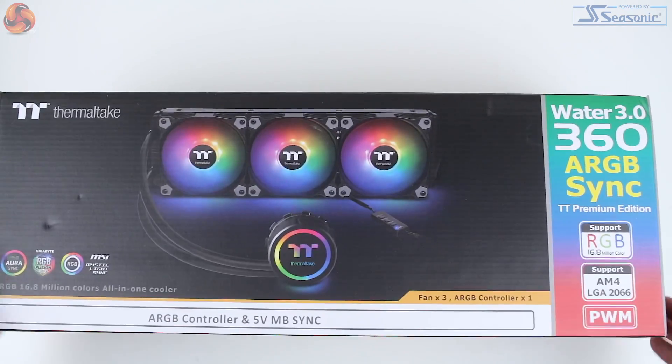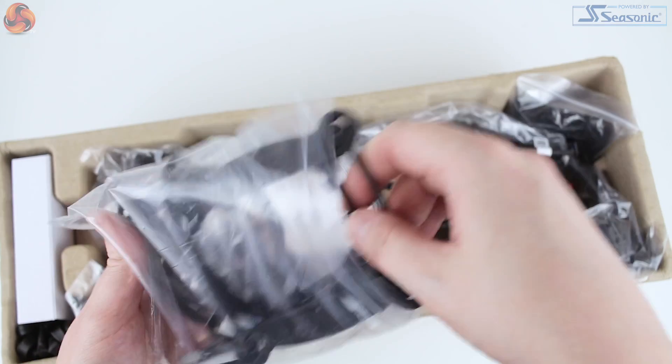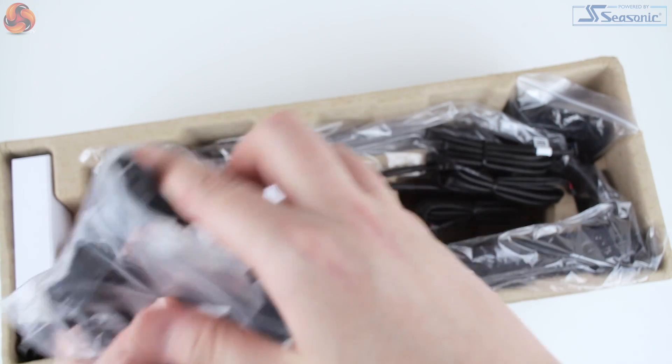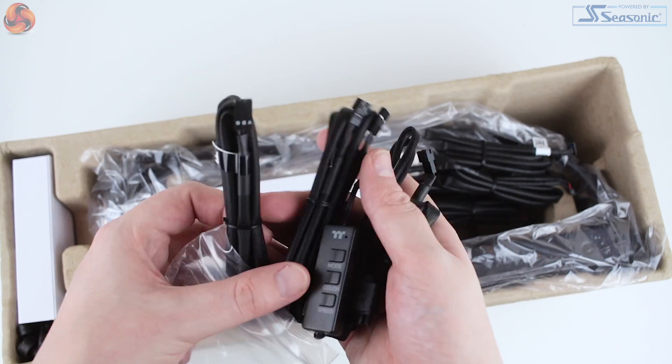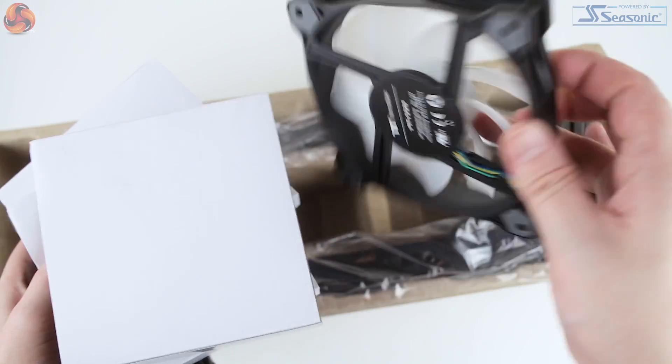So let's take a look at the kit. The box, as expected, is pretty vast considering the radiator size. In the box we get some installation instructions, a large bag of mounting hardware for current Intel and AMD platforms, a bunch of additional cables and adapters for connecting the three-pin fans as well as all of the lighting, and of course three 120 millimeter RGB fans.